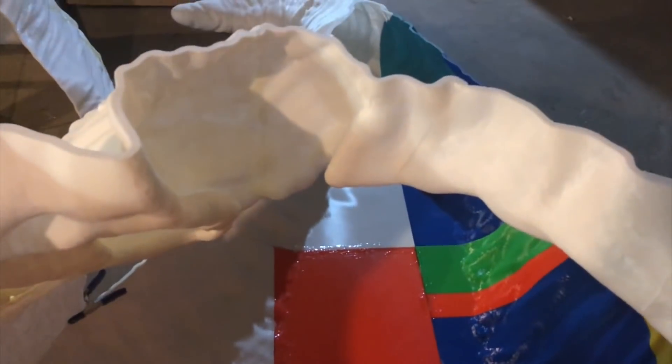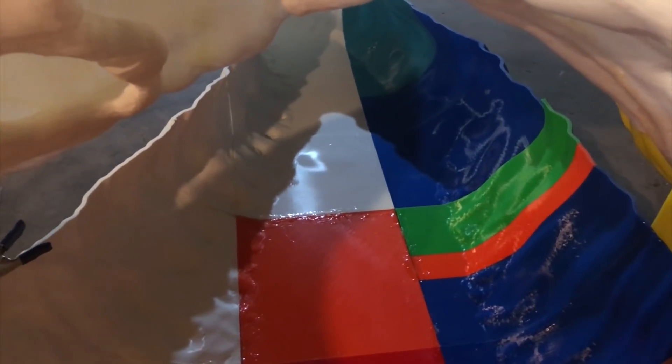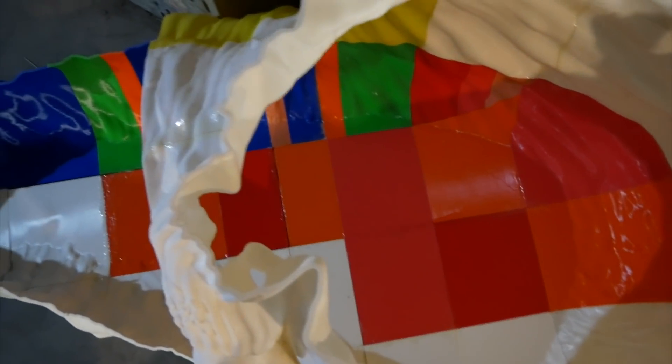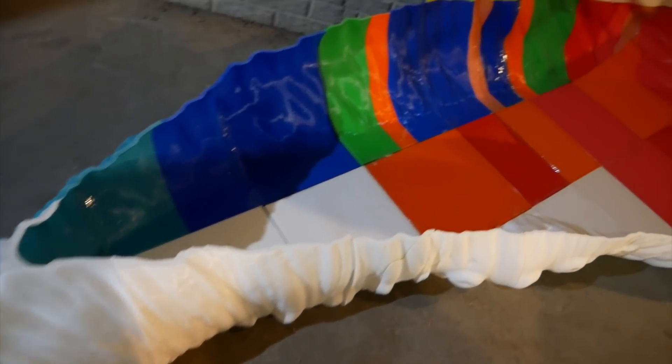For this torso section that you're seeing here, I had to actually sort of wear it, hold it around my body, step inside, and then align it myself with the glue in place, and try and get all the pieces just right — which I wasn't entirely successful at, but I think it came out relatively well. You can see it's starting to look more or less like Jabba's body. Interestingly enough, I think my entire family can fit inside this body easily.